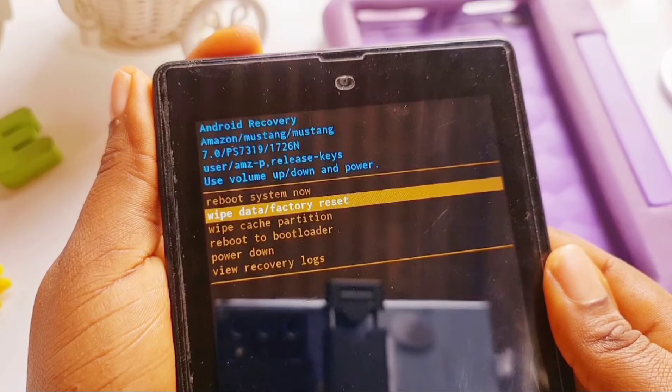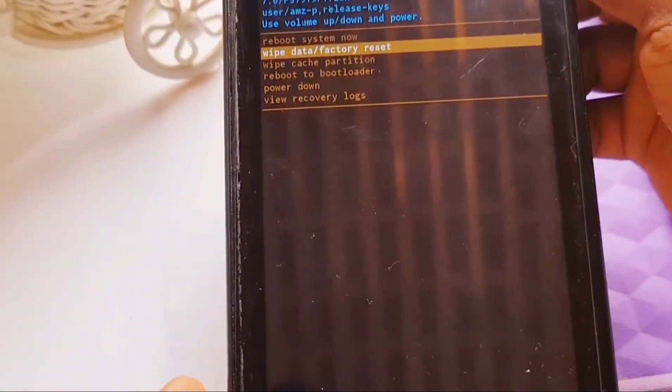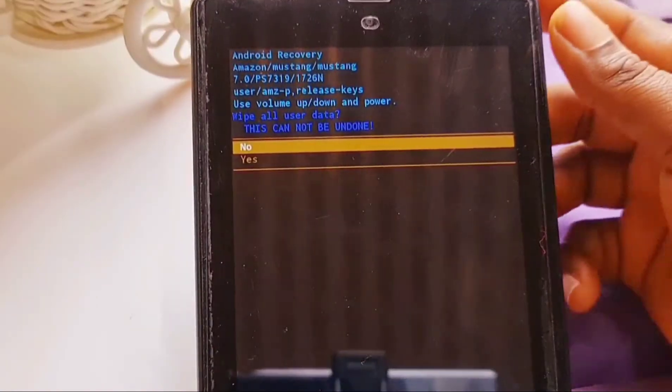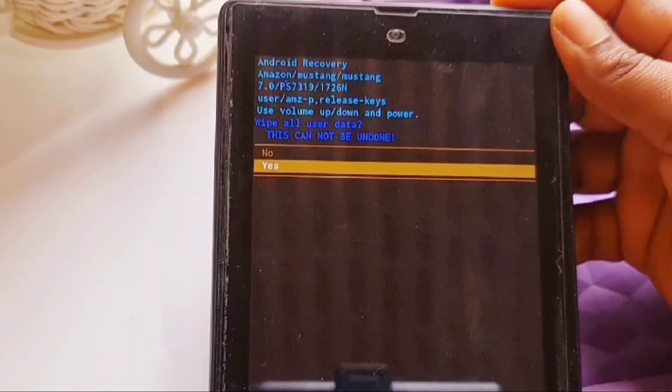There are many options here, but what we want is 'Wipe data / Factory reset.' Use the power button to select that option. It will take you to another page saying 'This can't be undone — do you still want to wipe all your data?' Yes or no.